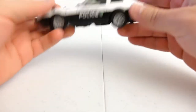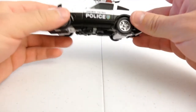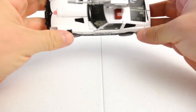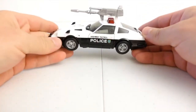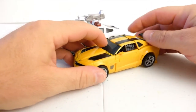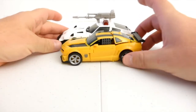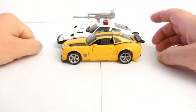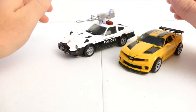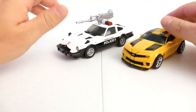Here we have Prowl in his car mode. As you can see, there's an option to attach the cannon on top of the roof. He's fairly small — I would say deluxe class figure size. I can compare him here with the Dark of the Moon Bumblebee; size-wise you can see he's a little bit longer, maybe three quarters of an inch or so.